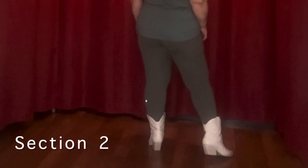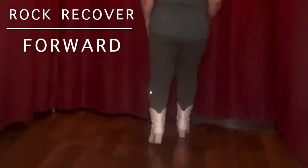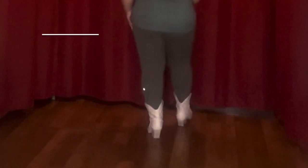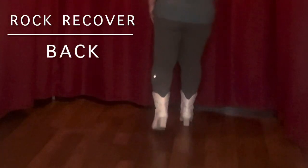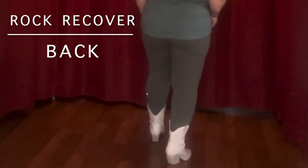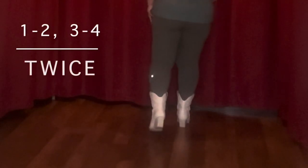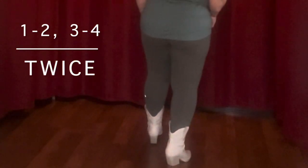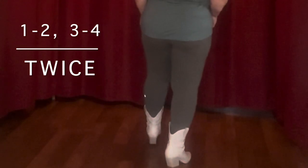The second eight counts, we're going to do a rocking chair. So again, our weight is on the left. We're going to lean forward and back, back and forward. So it's a rocking chair — we do that twice in this dance: one, two, three, four, five, six, seven, eight.